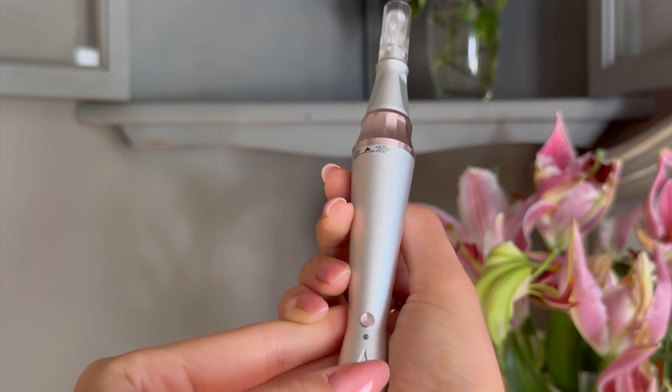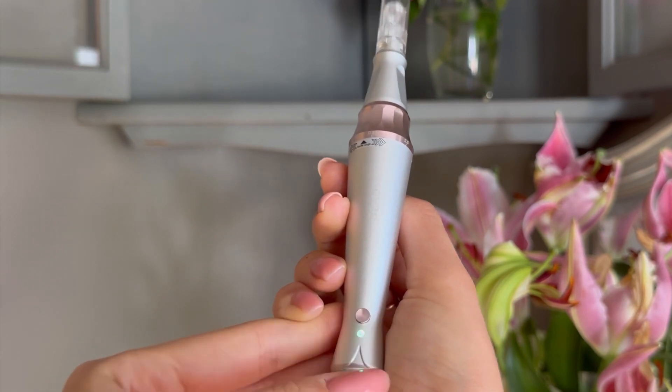Adjust the needles in the range of 0.25 to 2.5 millimetres and choose from the five speed levels available. This flexibility ensures optimal results and control during the procedure.